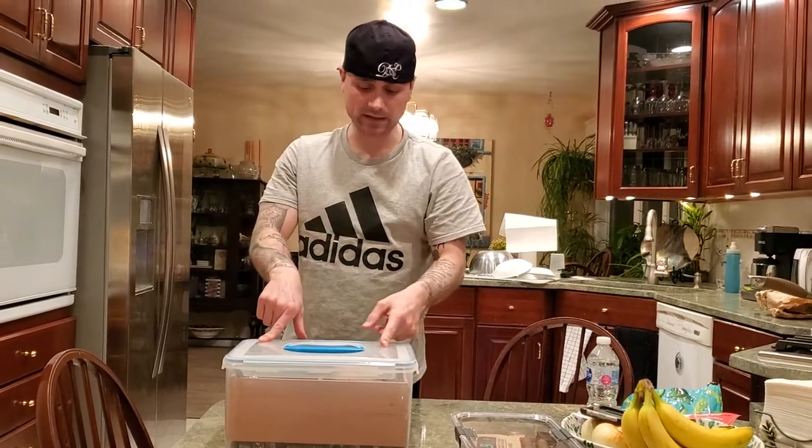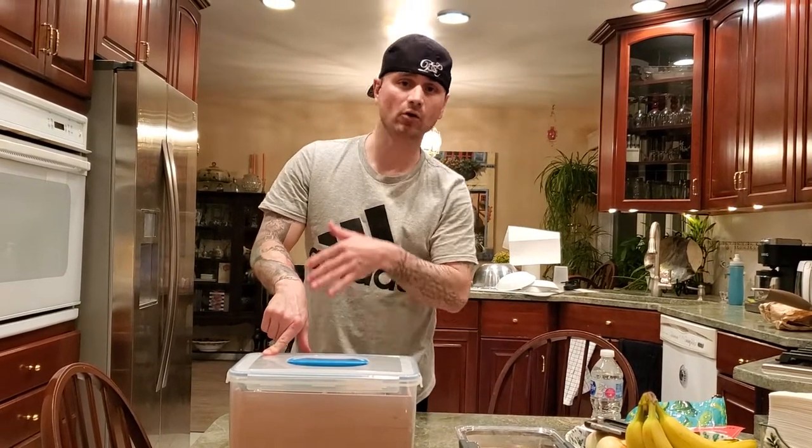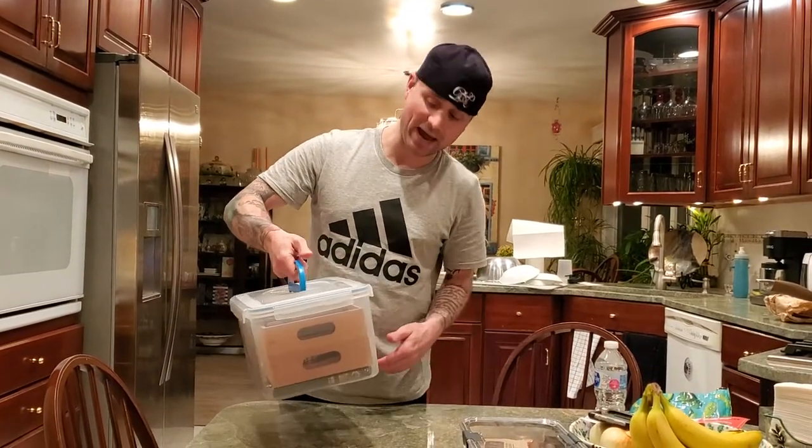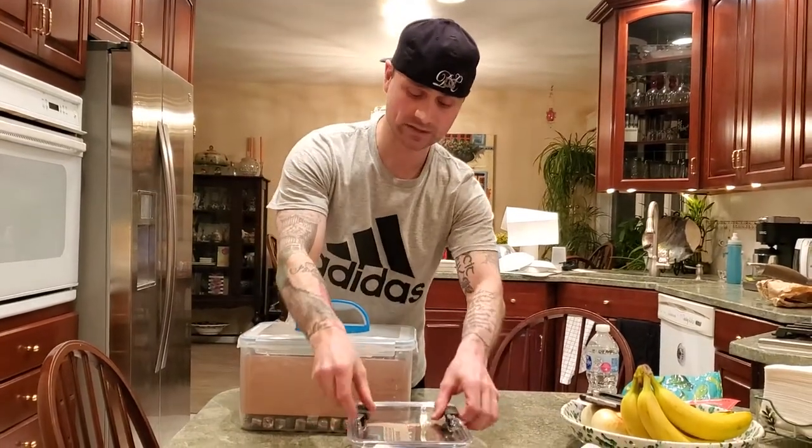Now within a few hours, that hygrometer is going to reach 69% or around 69%. It might not get up to 69%, but that's okay. This is the cheapest and most effective humidor you can buy and it packs a lot. This is a great investment.